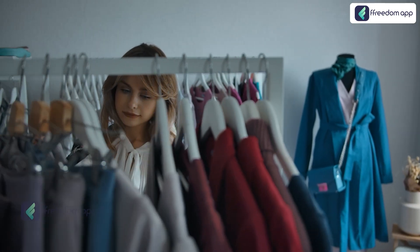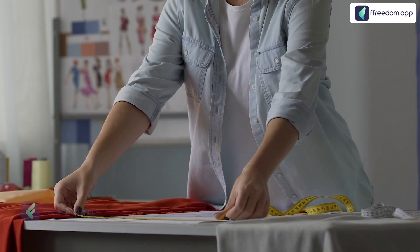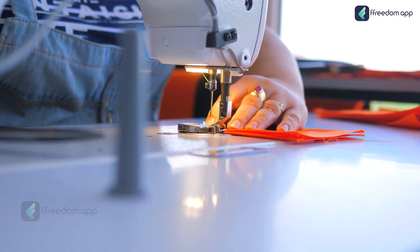Are you seeking a new beginning, looking to restart your career or delve into the world of fashion? Look no further. This course is designed to empower you, giving you the skills to create intricate masterpieces with your own hands.